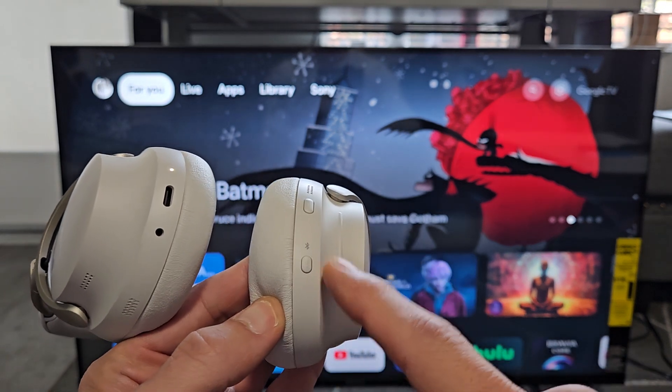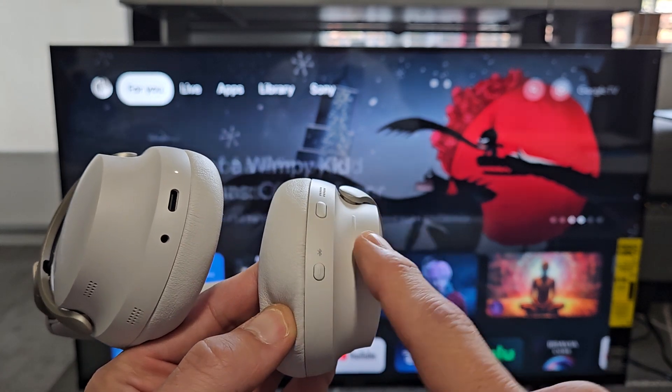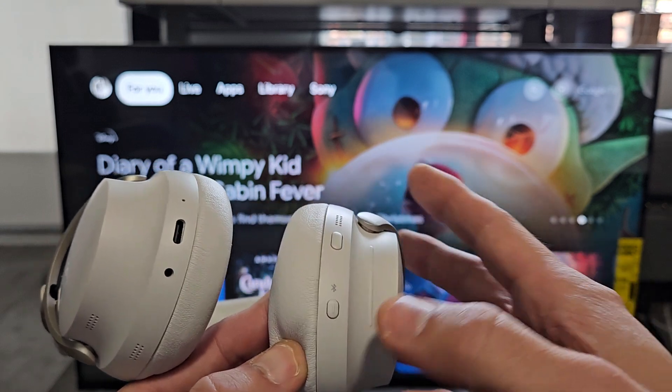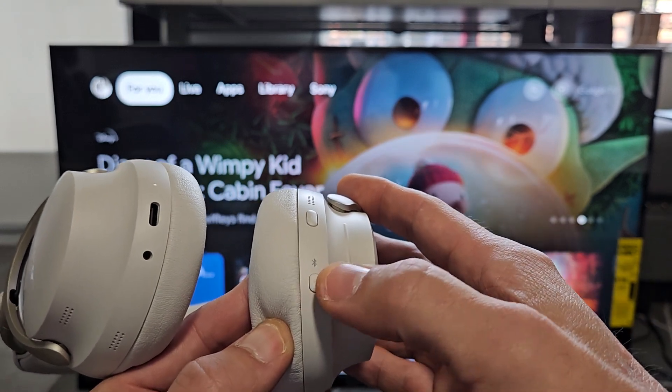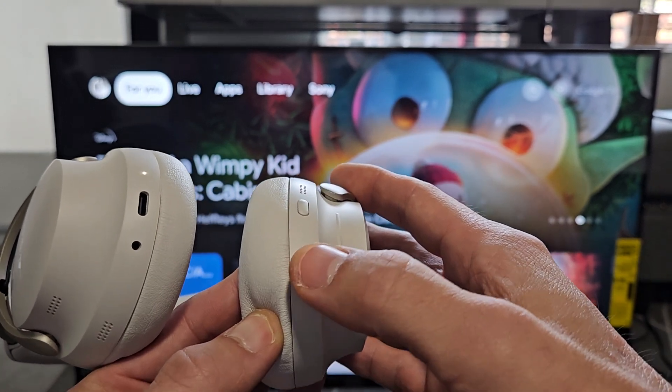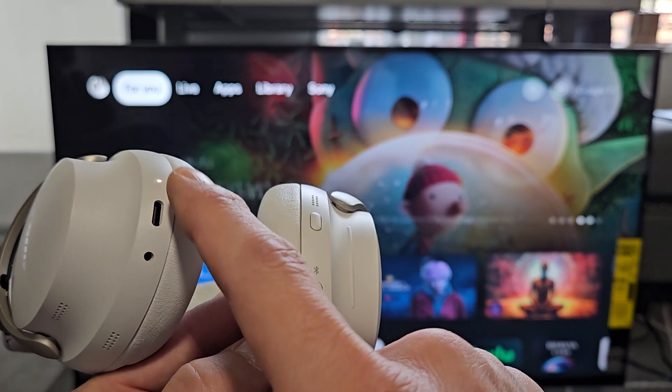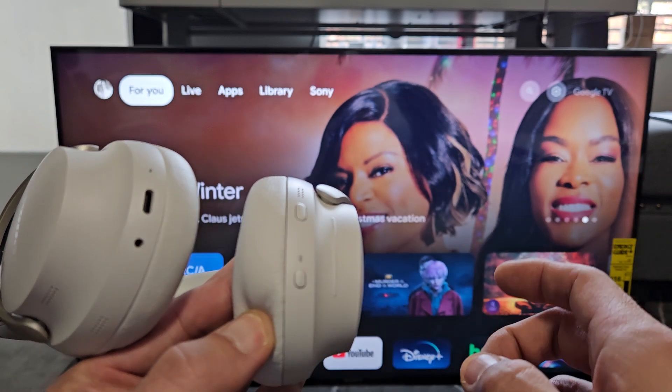To put it into pairing mode, it doesn't matter if it's on or off currently. Mine's on — you can see that white light that was blinking there. All you've got to do is press and hold the Bluetooth slash power button. Just keep holding it until it turns blue. When it's pulsating blue really slowly, it's in pairing mode.